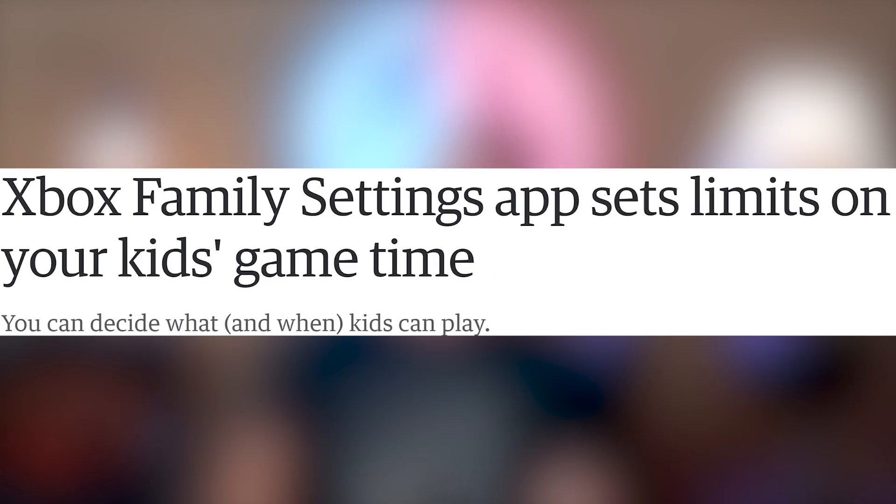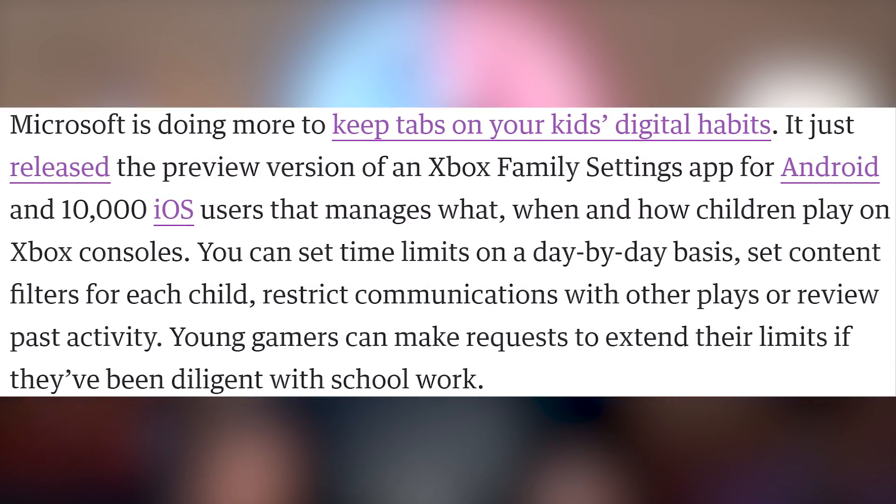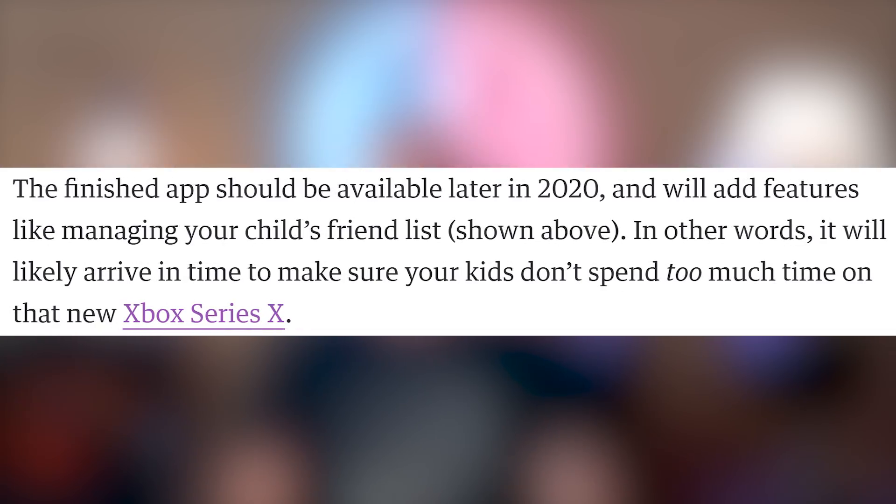Xbox is going to help you out with the Xbox Family Settings app, which allows you to set limits on your kids' game time as well as the games they're able to play on Xbox, so they don't accidentally stumble across your save of Leisure Suit Larry. The app will be available sometime later this year.